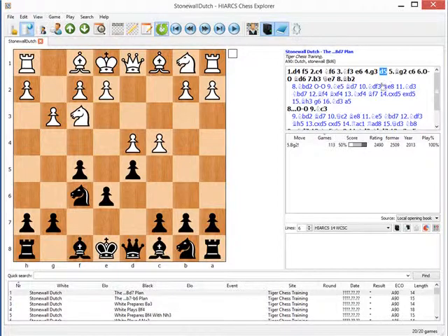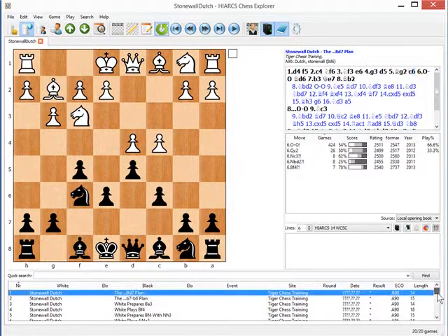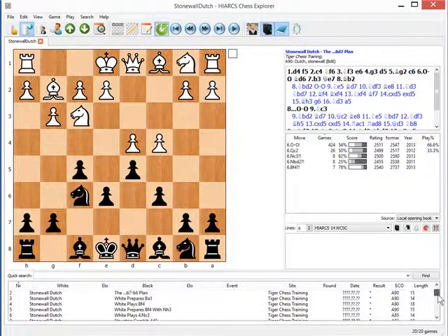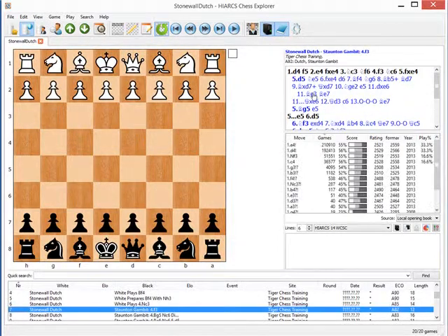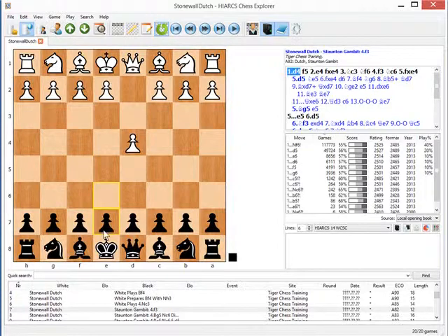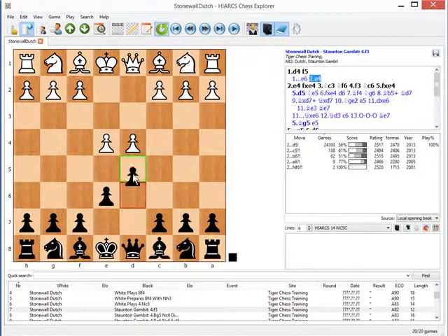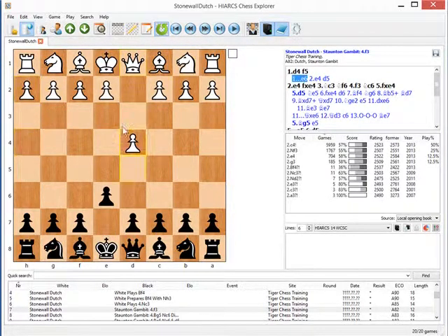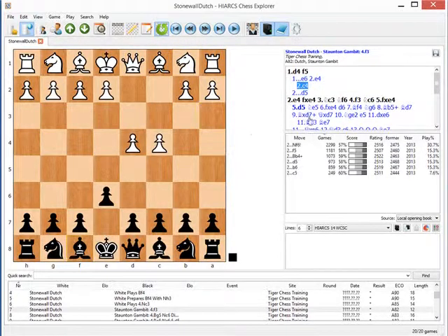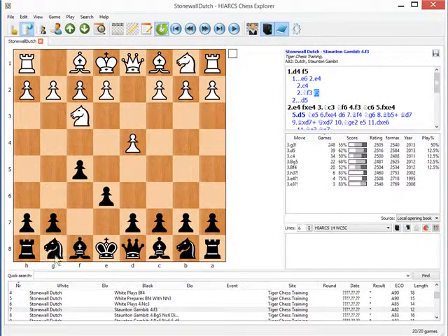The first part of this DVD is devoted to the Stonewall itself, then later on I look at some of the Gambit lines — for example, the Staunton Gambit, which is d4 f5 e4. Now if black wants to avoid these lines, you can start out with a French Defense with e6, and if white plays e4 you're into a French. But if white plays c4 or Nf3, you can just play f5 for black and go for the Stonewall with Nf6 and d5.